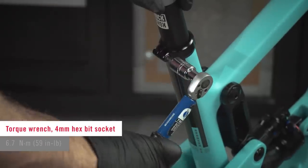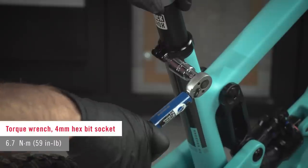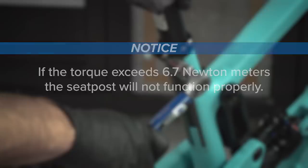Tighten the seatpost clamp to the frame manufacturer's specification or 6.7 newton meters, whichever is lower. If the torque exceeds 6.7 newton meters, the seatpost will not function properly.